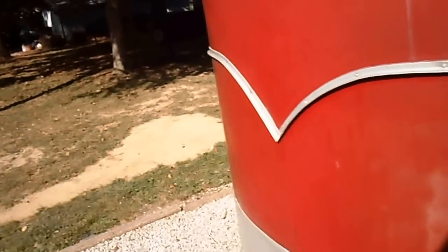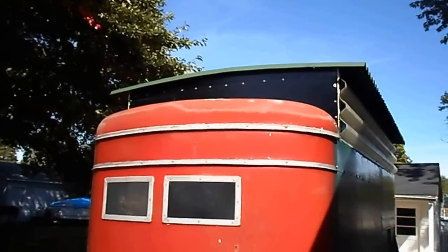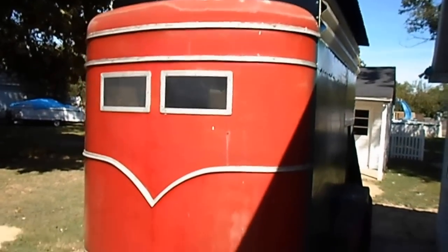Up top you can see I got some fiberglass panel I'm using as a skylight. I like the idea but I actually bought some smoke tinted plexiglass that's flat and that's going to be going up there. I replaced some of the metal on the floor because it was rotten, and like I said I put a new roof on it and raised it a foot and a half.